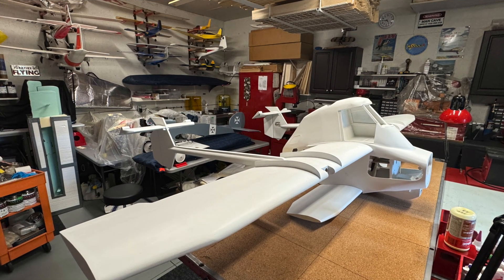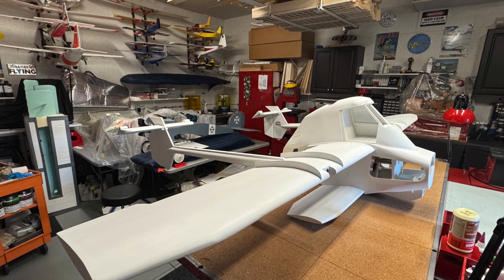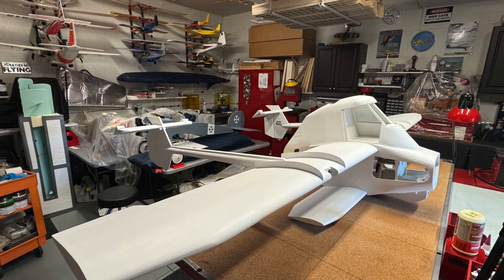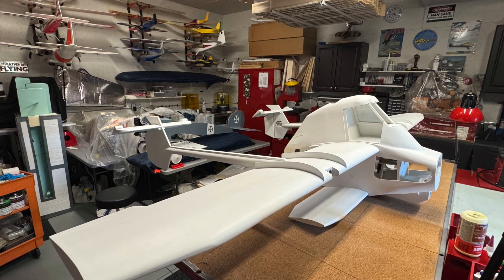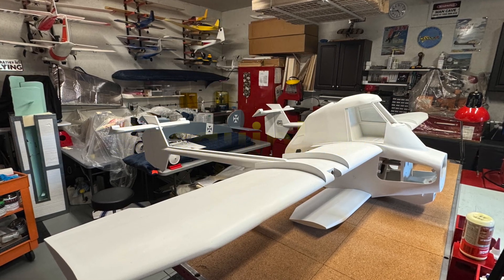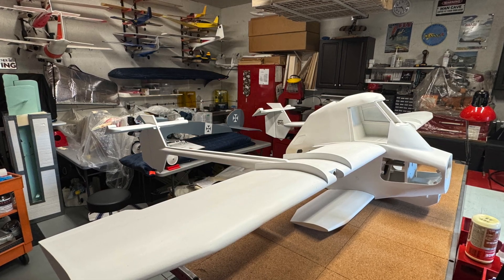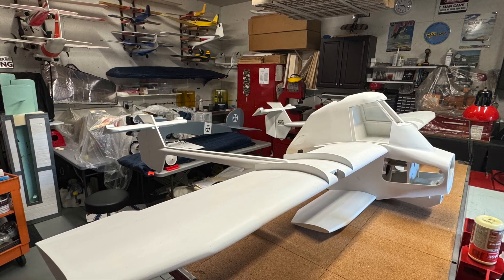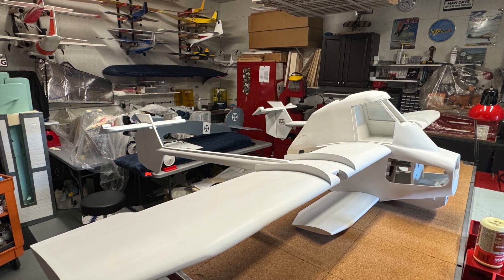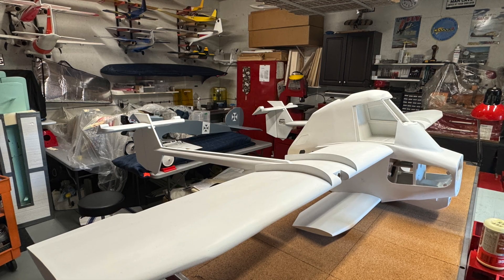On my last video, I asked the question of whether you thought this was a biplane, given that it has two wings. In fact it is a sesquiplane, which is basically having one wing of less than half the area of the other. So it's not a biplane — although it looks like one because it does have two wings — it's actually called a sesquiplane.